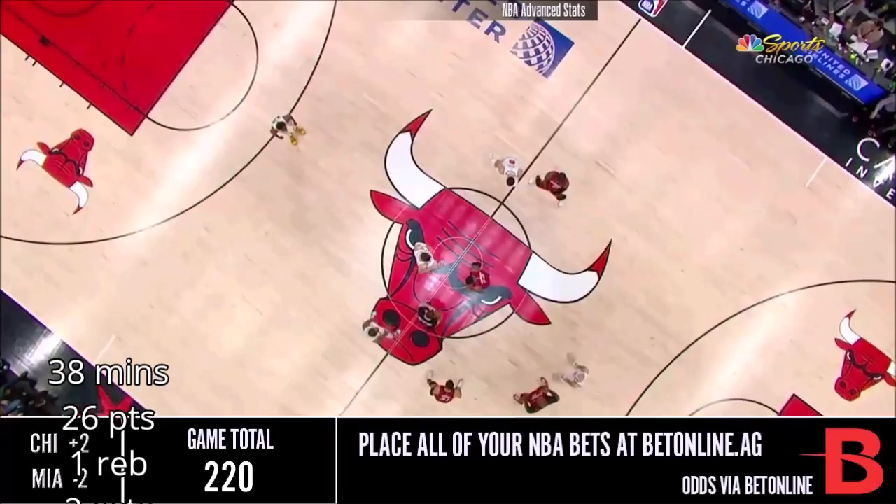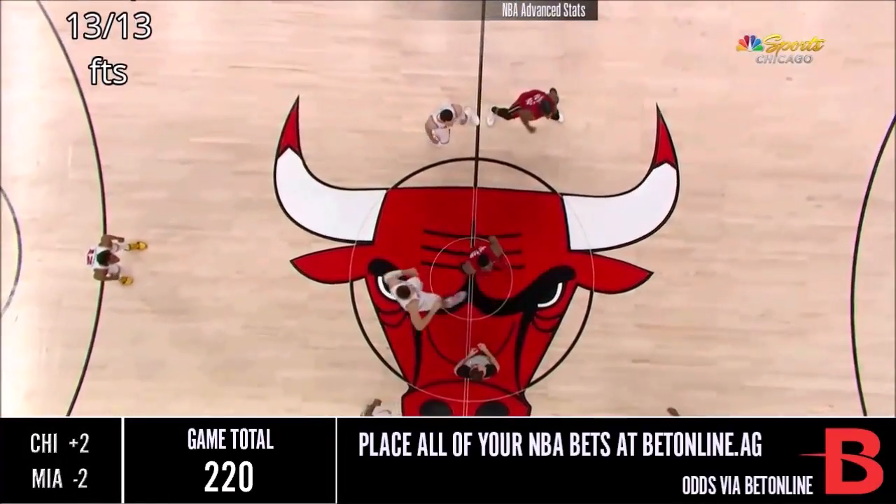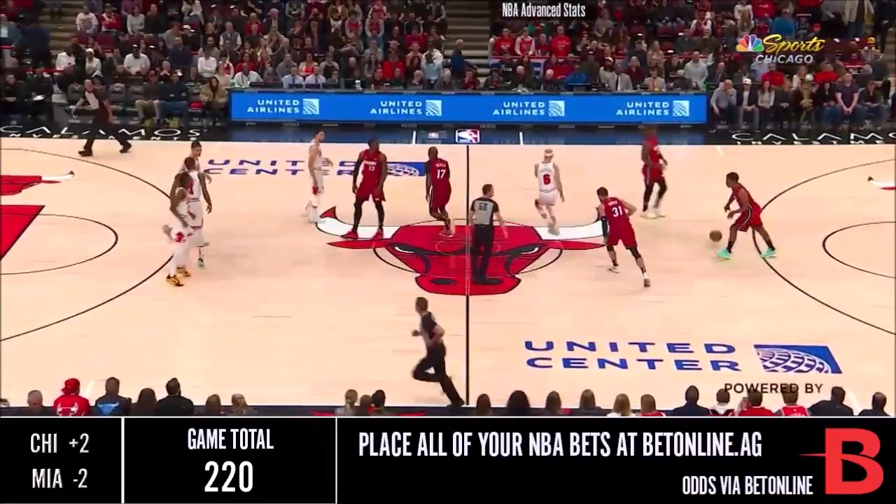We played the Knicks on our second championship run and they beat us every game during the regular season, and then we beat them in the playoffs. So it doesn't matter what the record is against certain teams — just go out there and play hard.